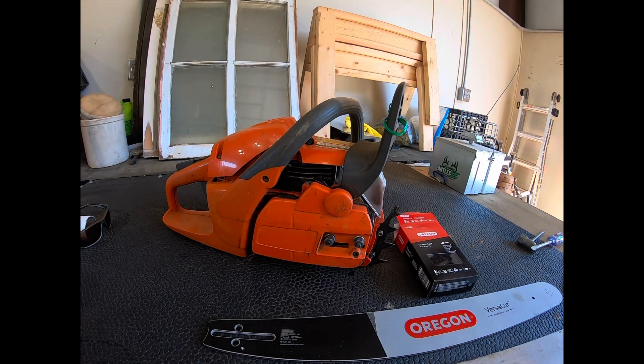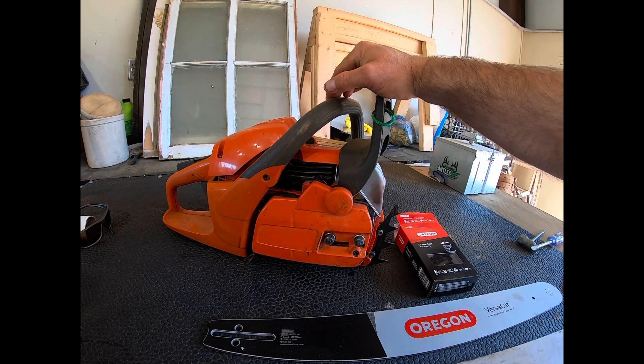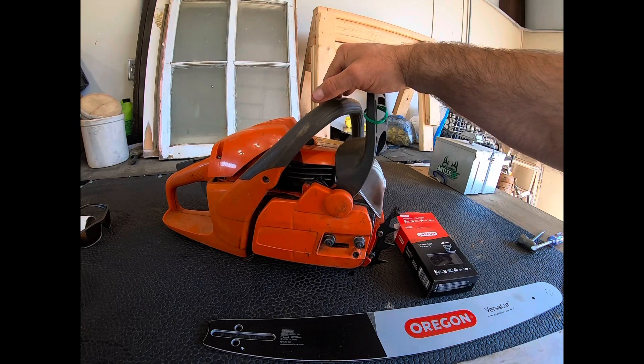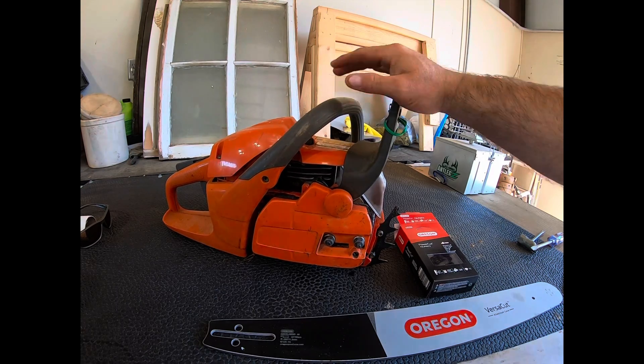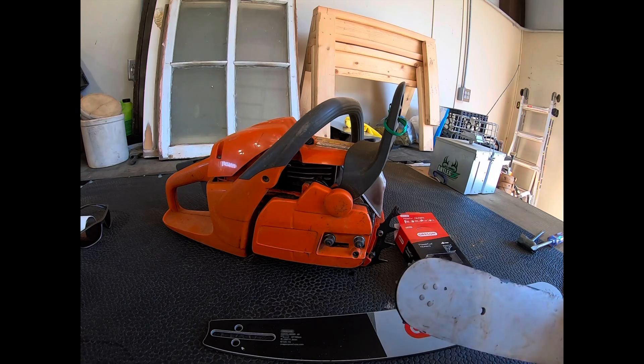Hello folks, today working on a little bit of a chainsaw issue. This is a Husqvarna 455 Rancher model — great chainsaw, have not had any issues. Did have to replace a fuel line at one time, but other than that it's hard to beat these Husqvarnas. I think you could run over one with the tractor and it would still work. But over this past winter we were out cutting some firewood and one thing happened that I had never seen before.